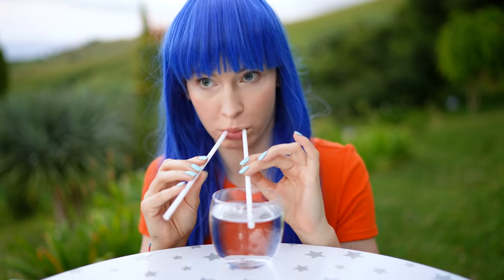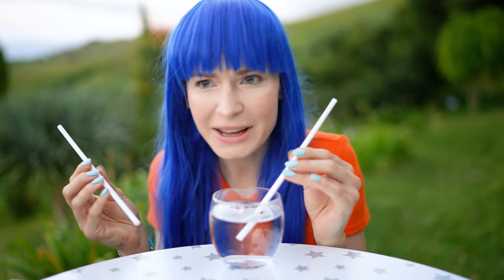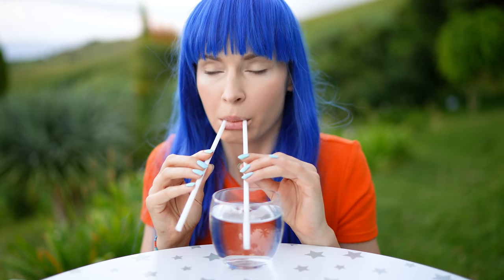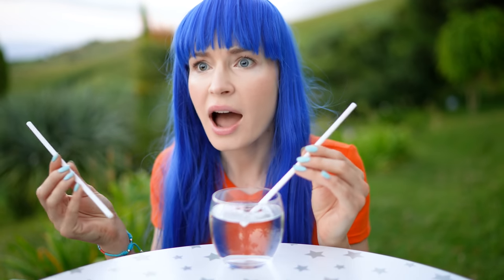Grab two straws and a glass of water — biodegradable ones only, paper or reusable straws. Ask your friend to put both straws into their mouth and then one straw into the glass of water. I bet you won't be able to suck the liquid up the straw. I bet I will — 20 bucks. Deal. No matter what they try, it's not working because it's not possible.